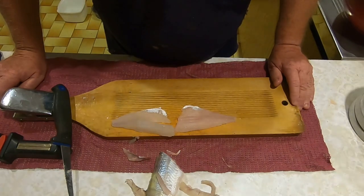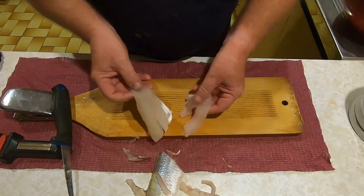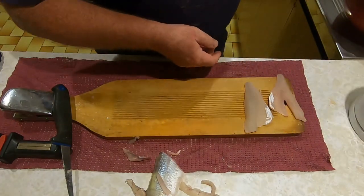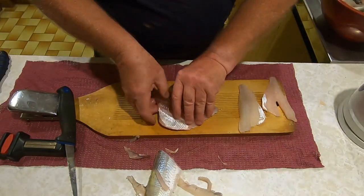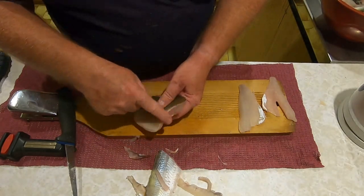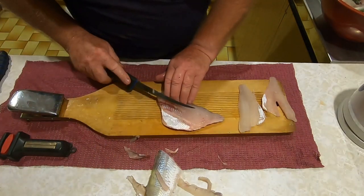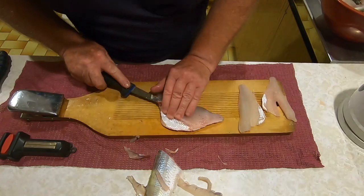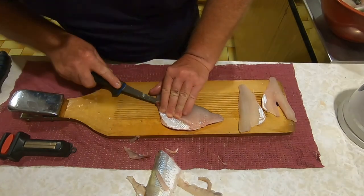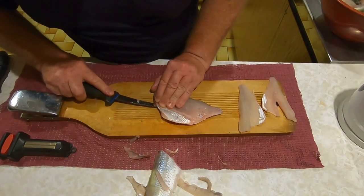There's a couple of little fillets there - nice eating size. Here's one off a bigger redfin. I always take the fillets off behind the front fins - you're not losing much.